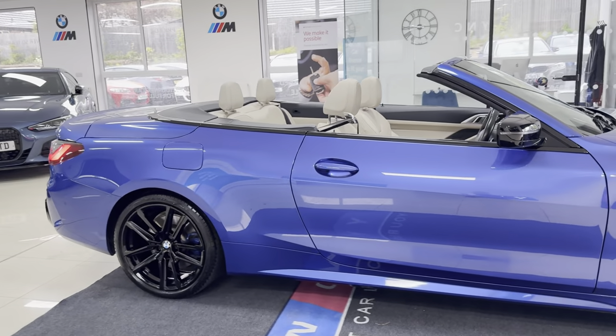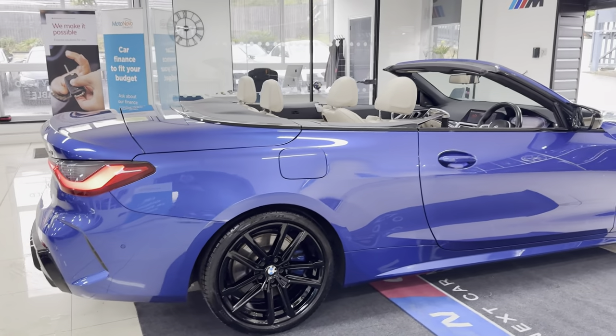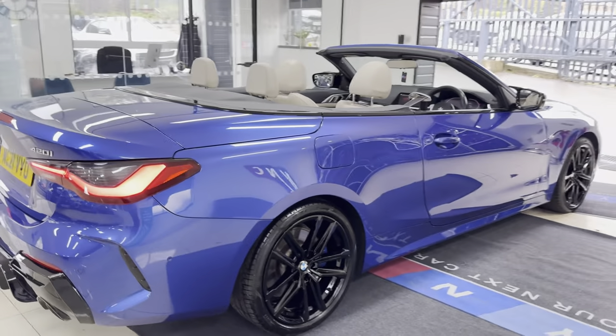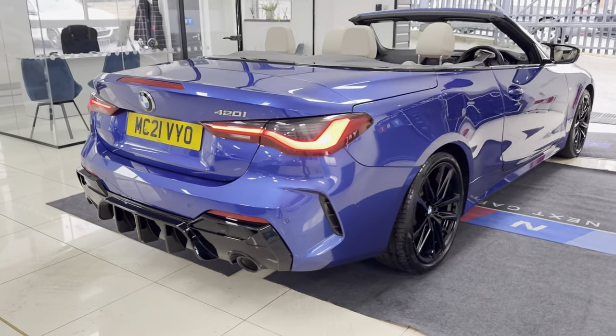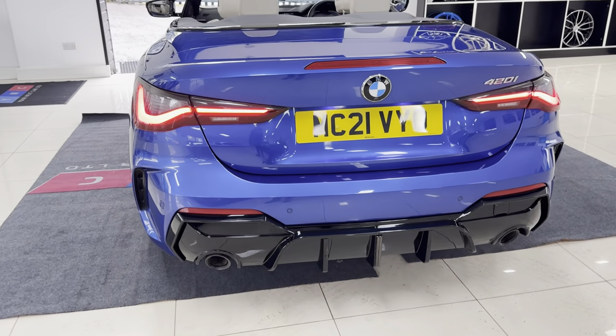The M Sport Plus pack gives you plus brakes, M seat belts, gloss black exhaust surrounds, and the M adaptive dampers. You'll see straight away, thanks to having the roof down, we've got the oyster leather on this car. You've got that lovely diffuser around at the back, and there are those gloss black exhaust tips.